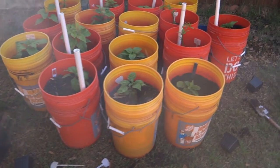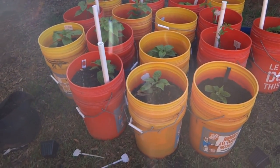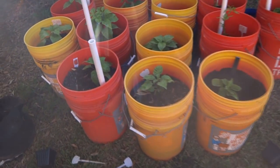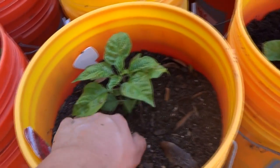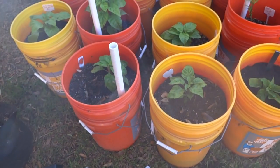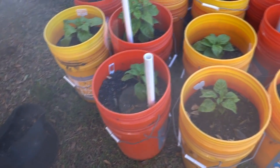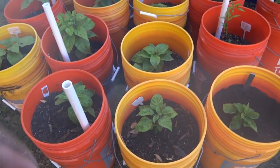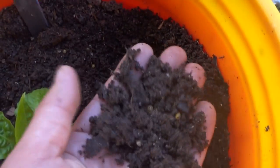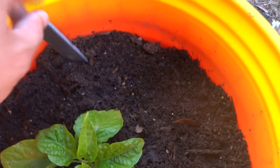I've added a few plants and it's been raining like crazy around here lately, so I have to come out and dump these buckets every so often. When plants are this size they don't drink too much, so you don't want the soil wet all the time. Keep it moist but don't allow it to get saturated — when you lift the bucket you see water dripping, that's too wet.